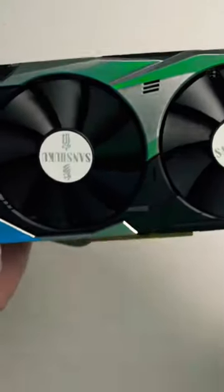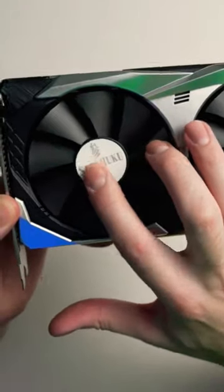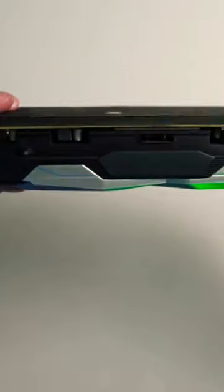Here's what it looks like. Here's the shroud right here. As you can see, these stickers are not super high quality — not very high quality stickers is all I can say, but it looks okay, it doesn't look terrible. I mean, you're gonna see it from the side right here, and that doesn't look bad at all.